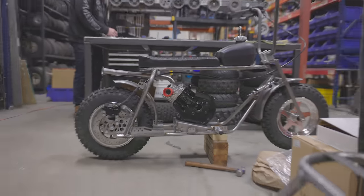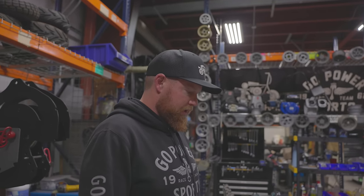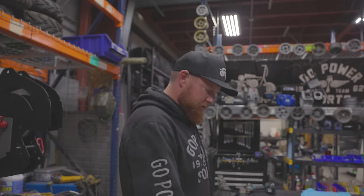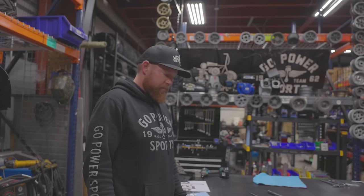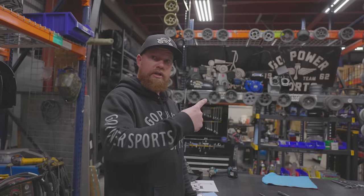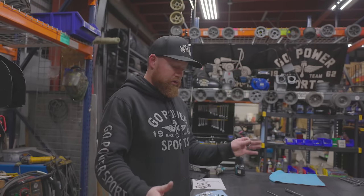What do you think? Coming together, bro. I'm almost done with the full mock-up. I've got the engine in there, pipe looks good, pipe clears. I'm about to put the kickstand on, roll it next door, and look at it next to the drag bikes just to see how different it looks.